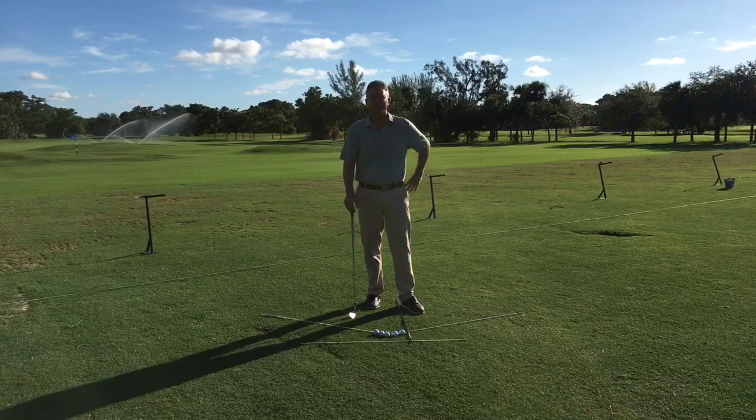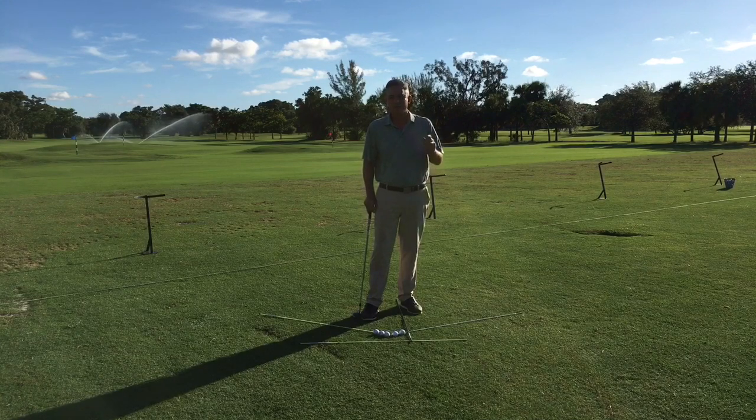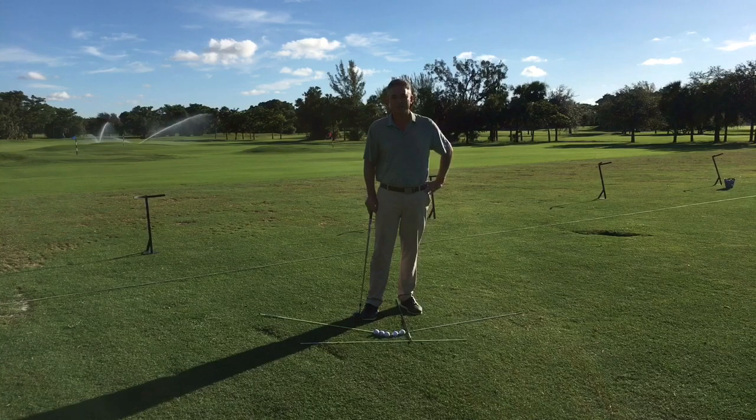See what ball flight you like and then go from there. If you really liked this video, go ahead and share it with all your friends. Please check out my golf tip section on my website and we'll see you soon. Thanks again.